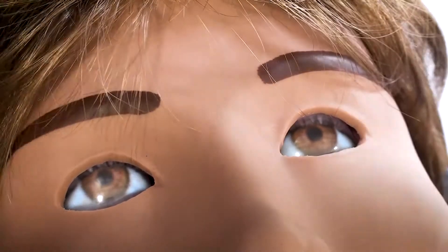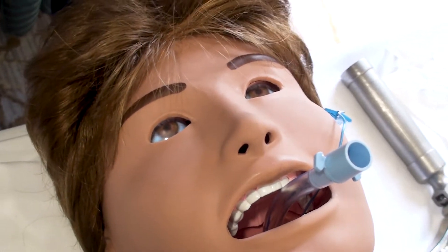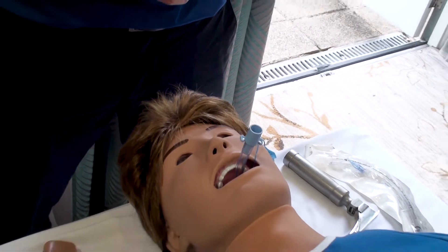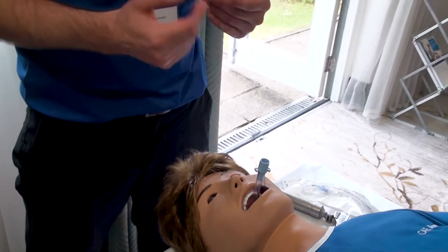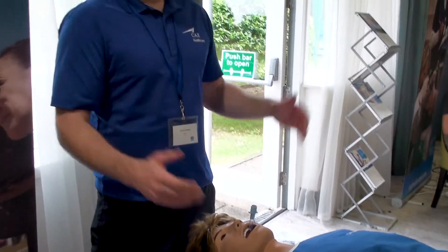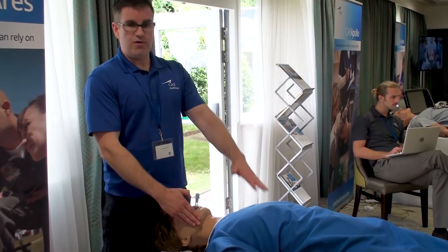Her airway is an advanced airway — we can intubate her with an ET tube, LMA, or iGel. We can intubate her incorrectly, so we can do a right main stem intubation or go into her stomach. All the airway adjuncts you'd expect are supported, and you can also perform a surgical cricothyrotomy as well.